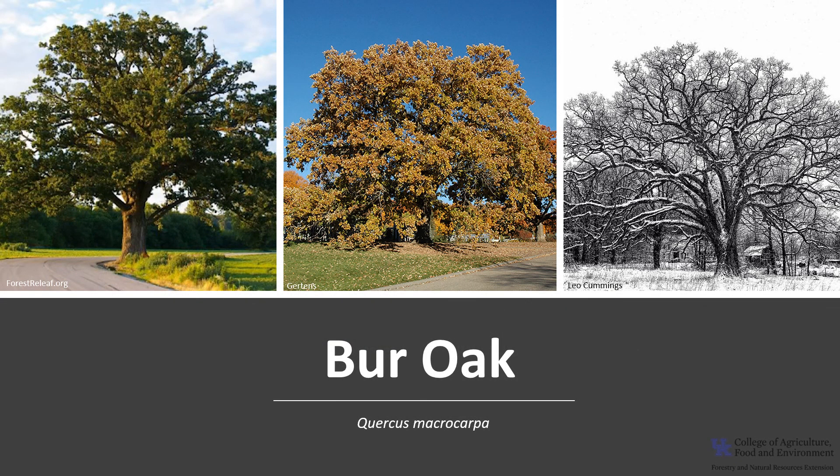Thank you for joining me to learn about the Burr Oak. I hope you get the opportunity to get out into your woodland, a local park, or your neighborhood and enjoy this outstanding and beautiful Burr Oak.